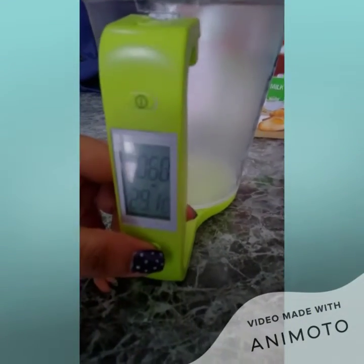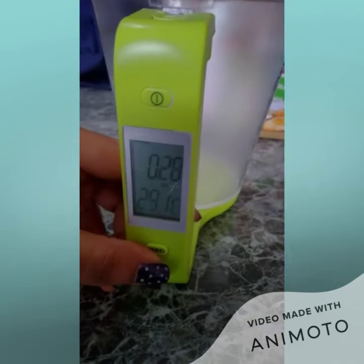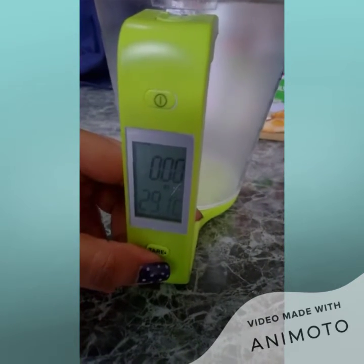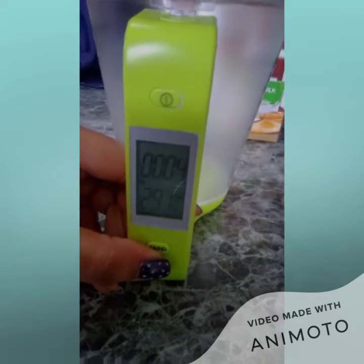So we're changing the units to milliliters — we should have milliliters there.